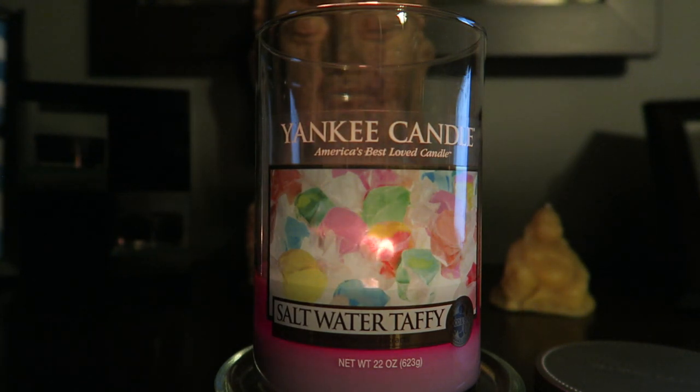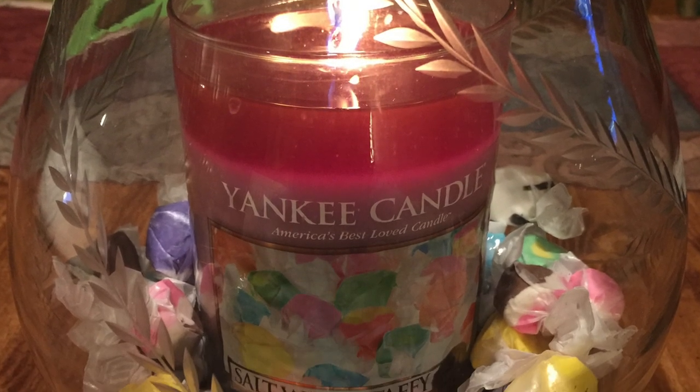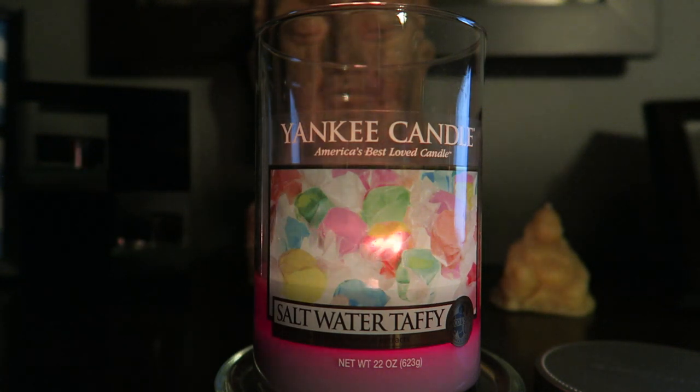The throw, though, has been terrible. I had it in the living room at first, then on the dining room/kitchen table. I had it in my hurricane with saltwater taffy wax melts around the candle — I'll insert a picture of that. But it wasn't throwing in the kitchen where the hurricane was, so I only got slight whiffs every now and then. I decided I had to move it to the bedroom because I wasn't getting much of a throw.